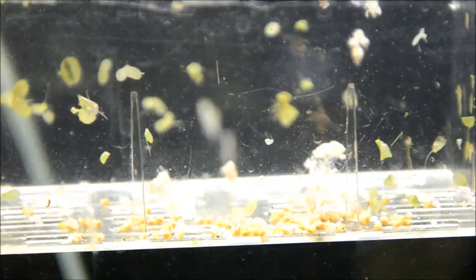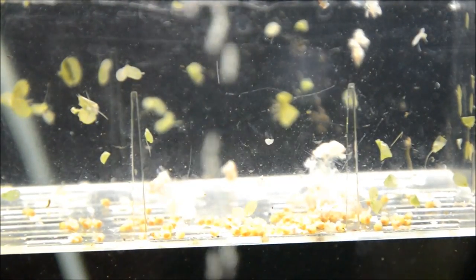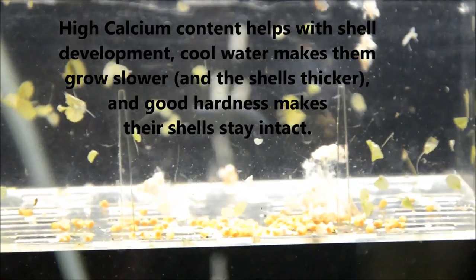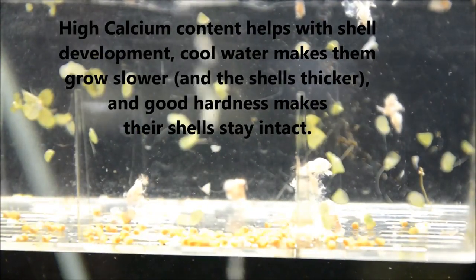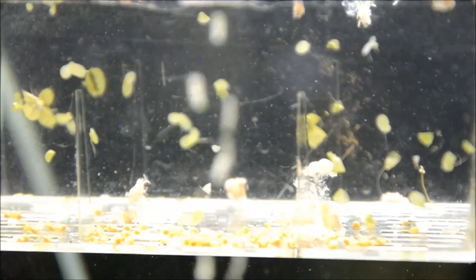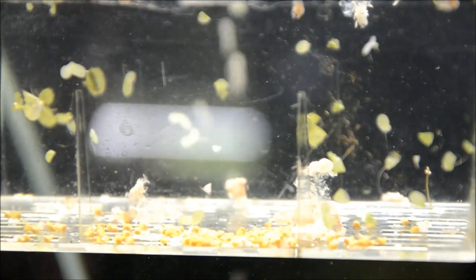They'll grow really quickly with good, clean water. Feeding baby apple snails is no different than feeding the adults. I'll drop a pellet of some sort into this container each day to feed them. This really allows me to monitor how they're doing, if they're eating, and it makes sure that they don't have to travel great lengths within the aquarium to find the food they need to grow properly.